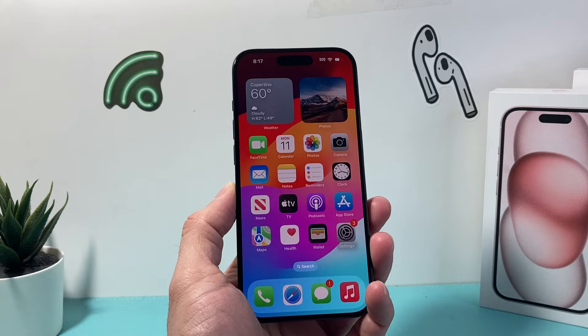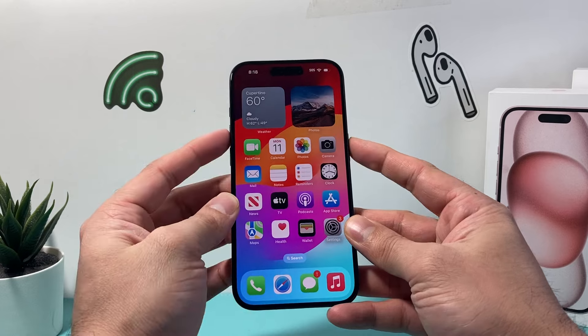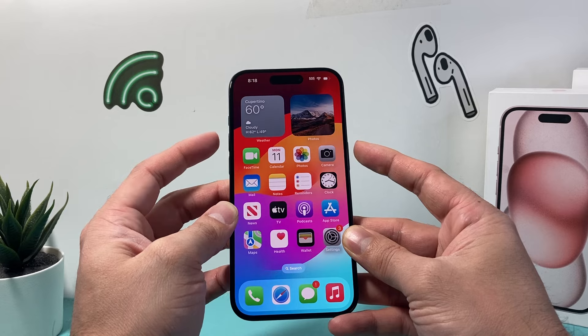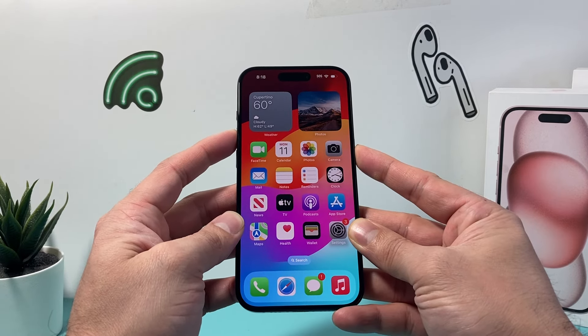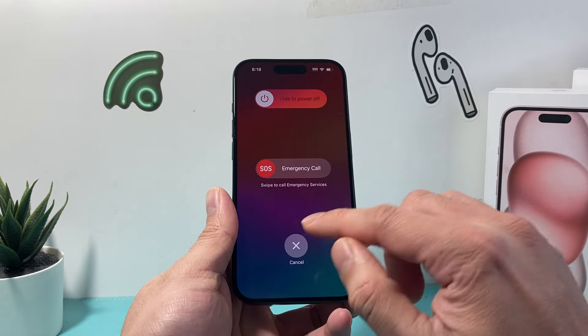The first method is going to be using your buttons. You're going to locate the volume up button and then your side button on your iPhone. Simply press these two buttons at the same time and press and hold. If you just click on it, it's going to take a screenshot, so you need to press and hold for about three seconds. Then this menu will pop up and you can slide to power off.